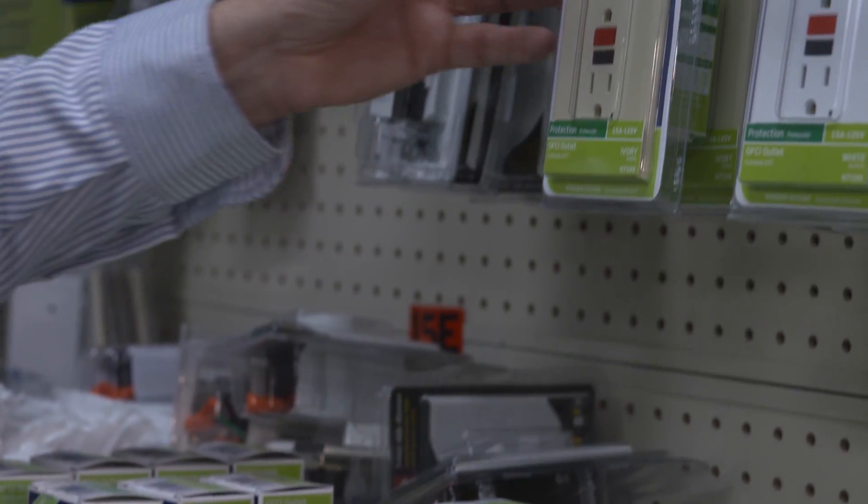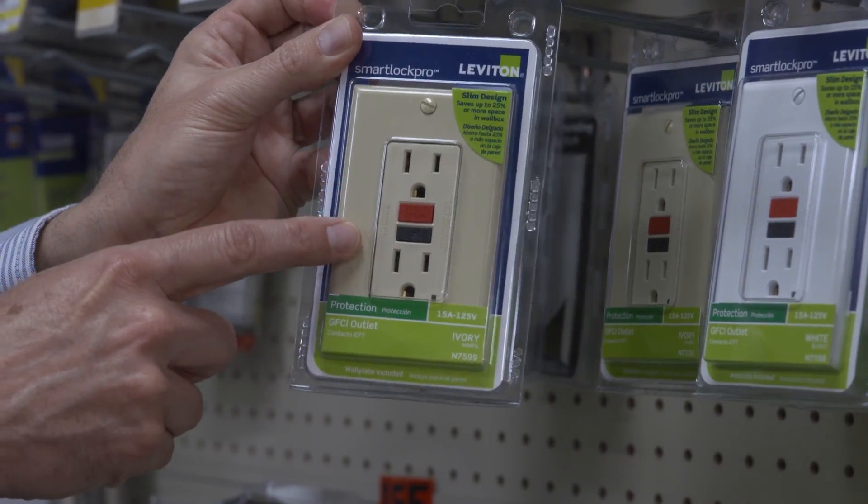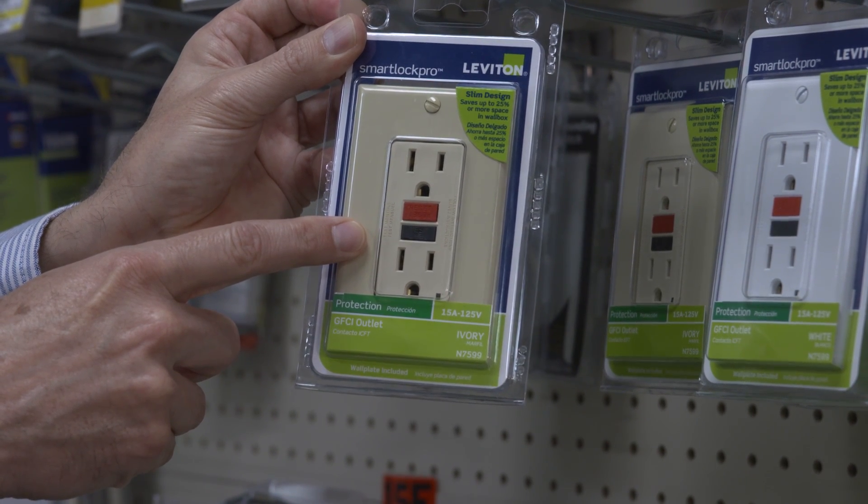These outlets have two small buttons in the center, a reset button and a test button, and they come in different colors.